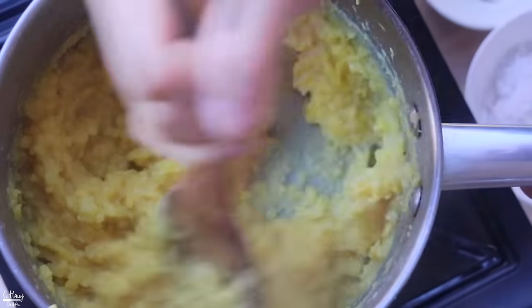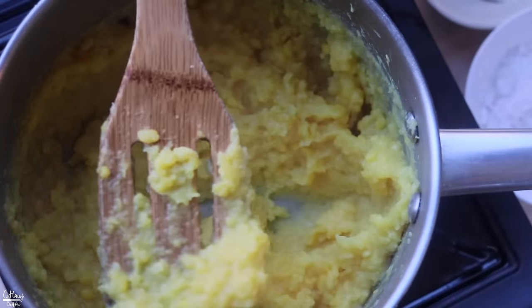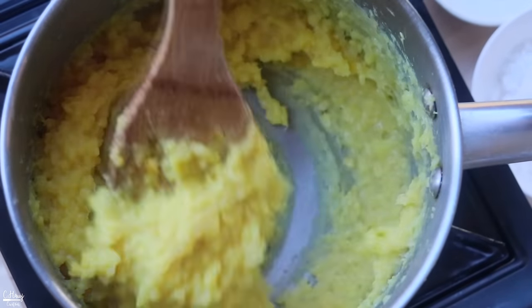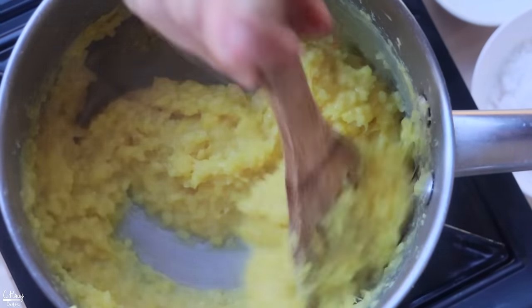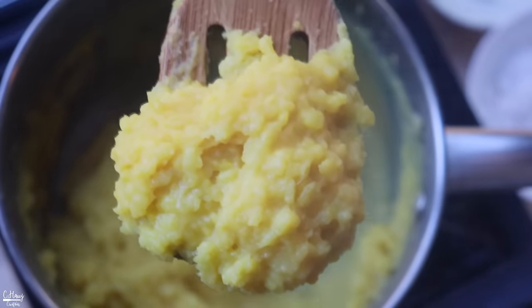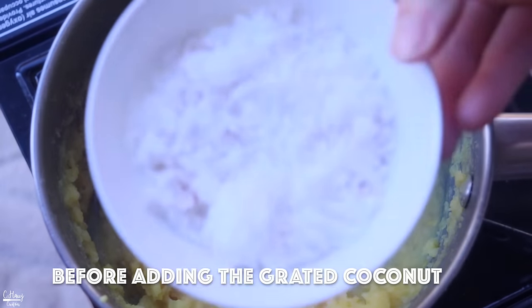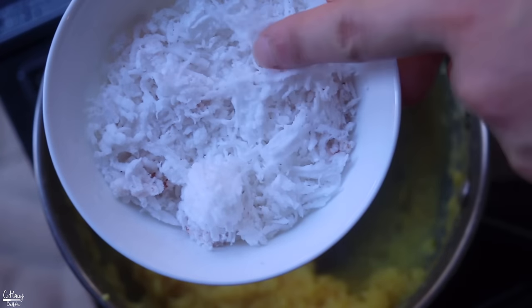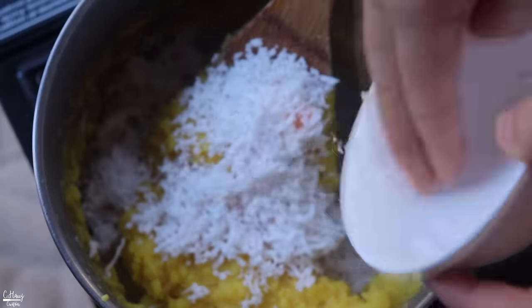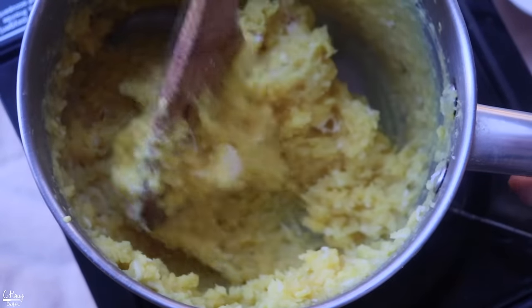The Hmong bean is cooked all the way through — still a little chunky, the way I like it. It should be easy to smash, which means it's fully cooked. The more it sits and cools, the more it will firm up, so make sure you have the consistency that you like. Now I'm going to add in some freshly grated coconut, which gives it great texture and a really good coconut flavor.